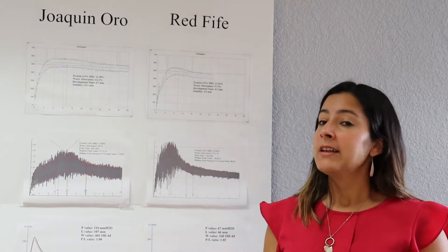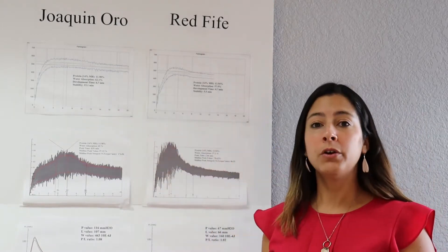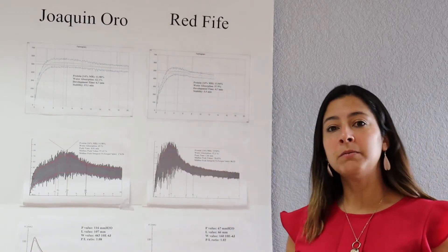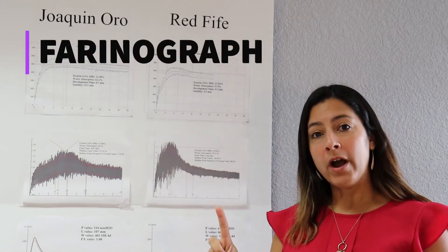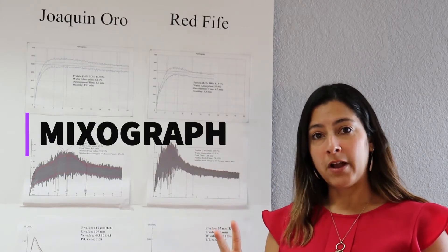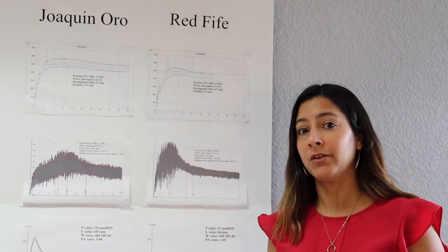Let's look at two varieties that we have tested here. Joaquin Oro is a California wheat variety, and Red 5 is an older variety. I'm going to talk about two tests: one is called the Farinograph, and the second one is the Mixograph. We'll talk more about how those tests are done later.